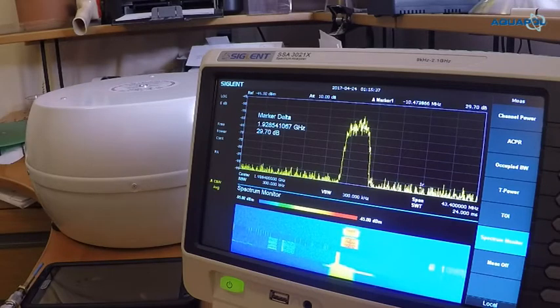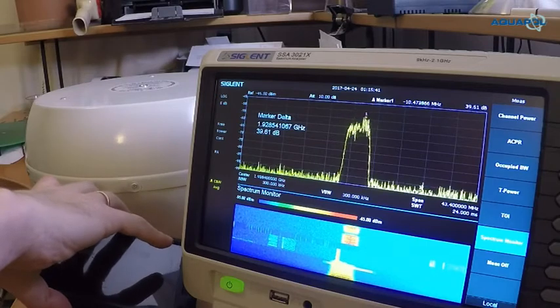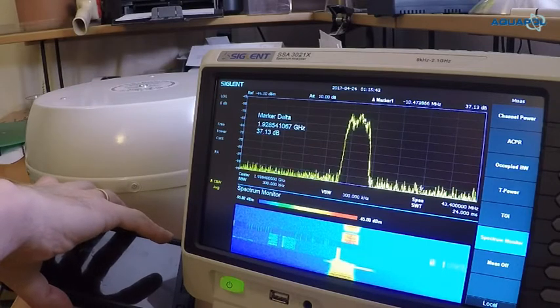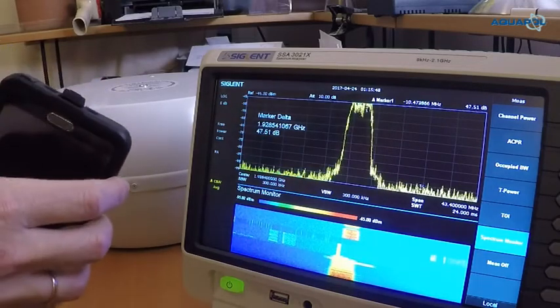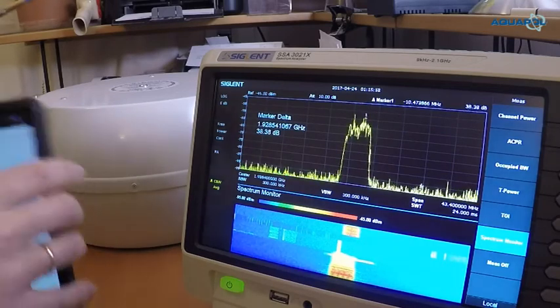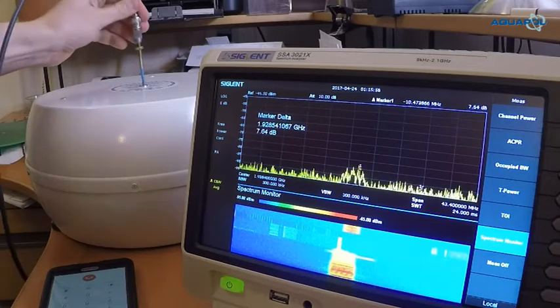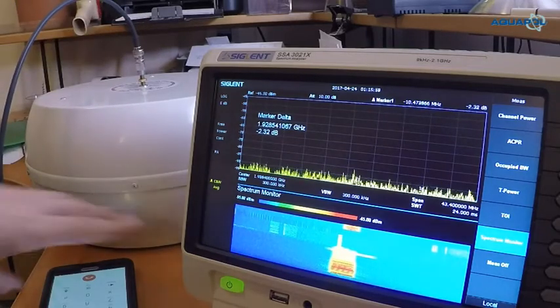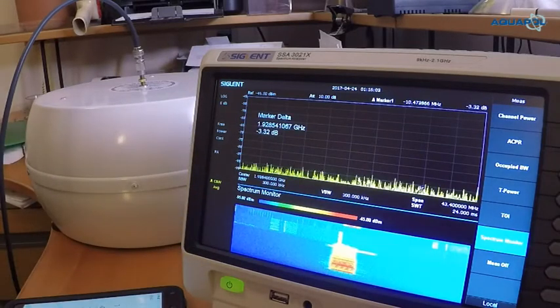Again we can see that the system is outputting on this frequency — the mobile phone I mean. You can see this is the output of the mobile phone with the antenna on the mobile phone. And then again when I move it to the AquaPole system — the voicemail is still going — it's nothing.